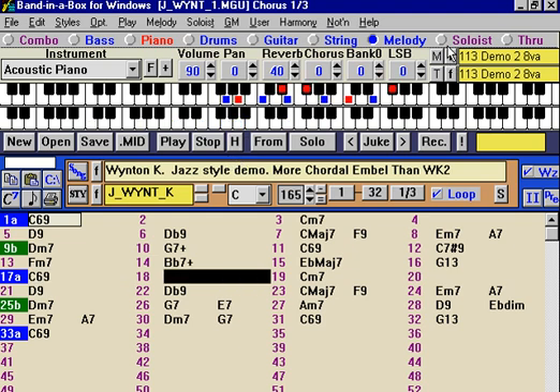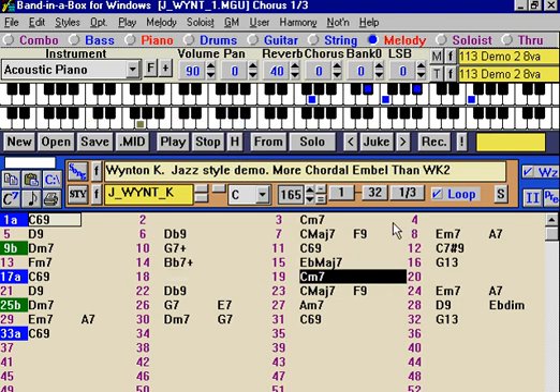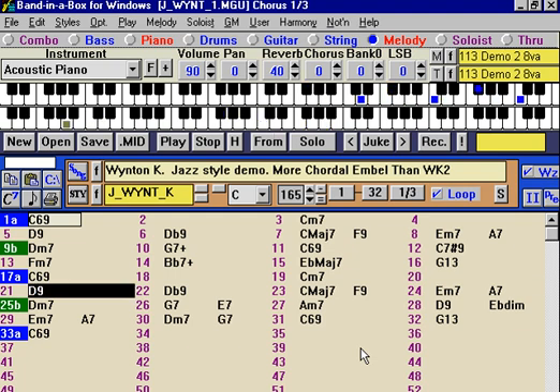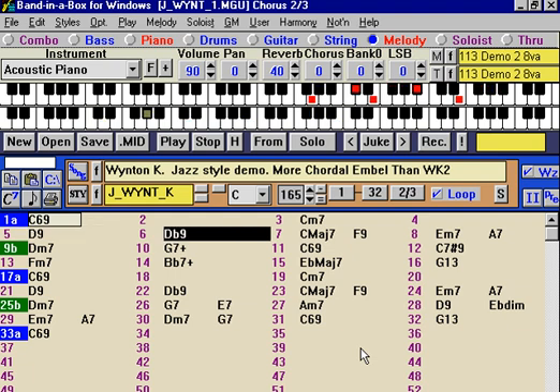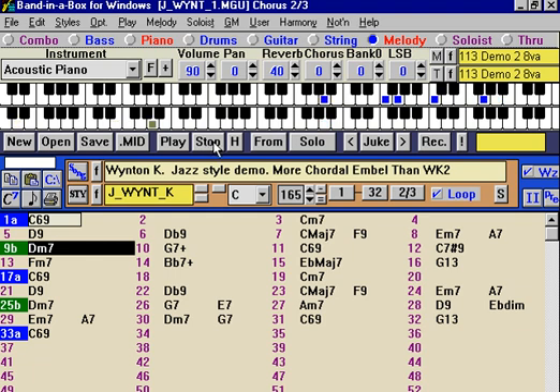Remember that if we mute the melody part, you can just play along on the keyboard in real time and it will follow exactly what you play. That concludes the demonstration of the harmonies aspect of Band in a Box.